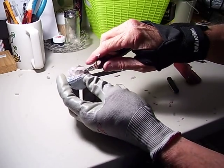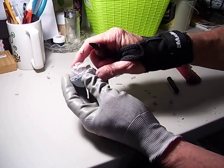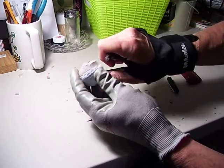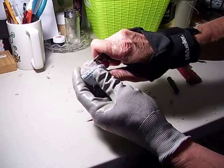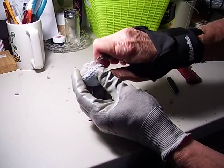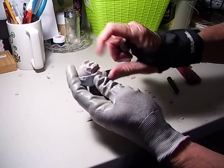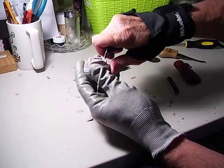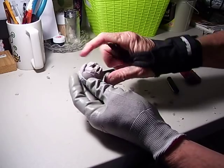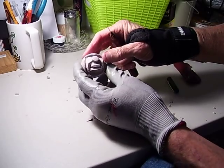He doesn't have a chin though, so what we're going to do is come down here and with a scooping motion we're going to make him a little chin — see, we do that by removing the rubber like that.